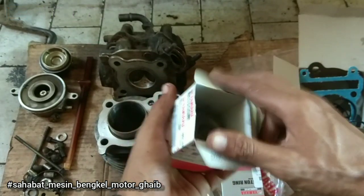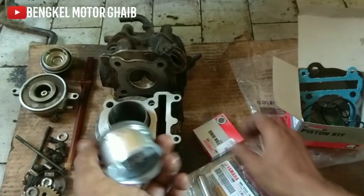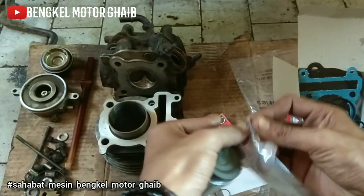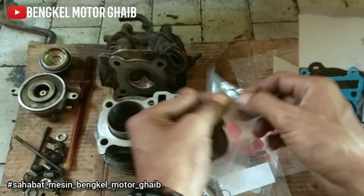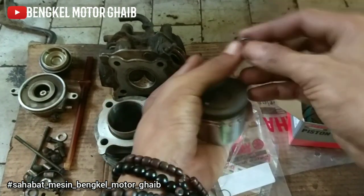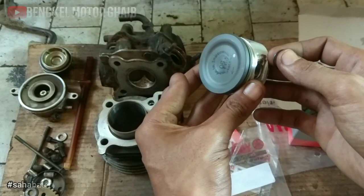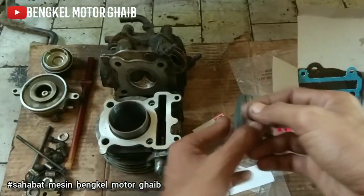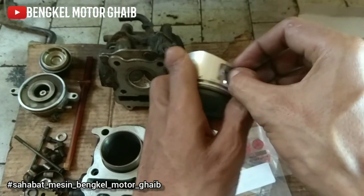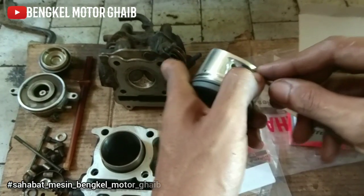Ada yang nanya, Mas saya punya MIOJ itu stasioner tapi kalau digas nggak bisa jalan, sudah diganti sehernya. Coba dicek fuel pump-nya, takutnya nggak beres. Kemarin ada yang kerusakannya sama, MIOSUL JT juga sama, suaranya bagus tapi nggak kuat buat nanjak, buat jalan nggak kuat, digas lop. Akhirnya saya sarankan ganti fuel pump, cuman harganya mahal, sekitar 500 ribuan.